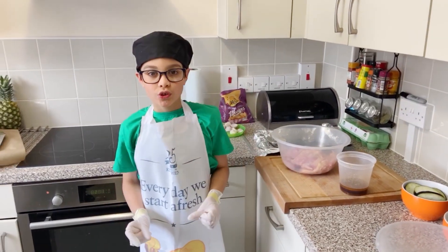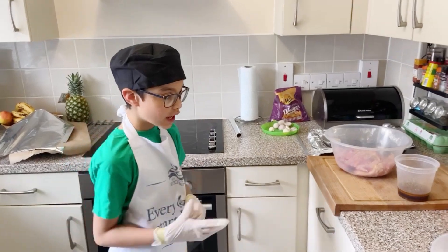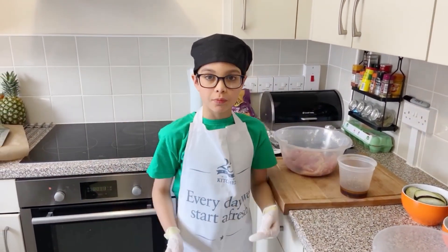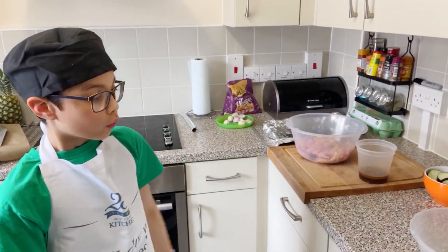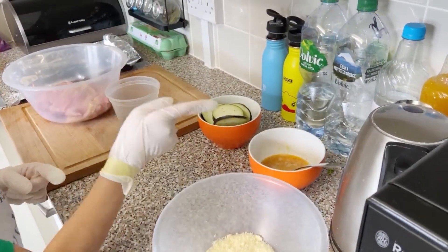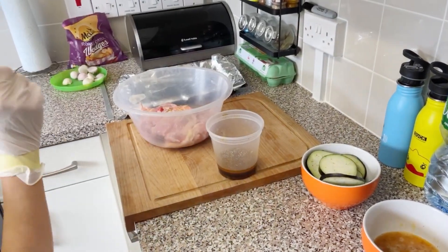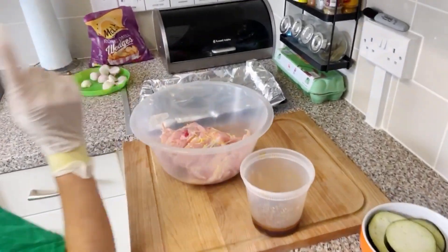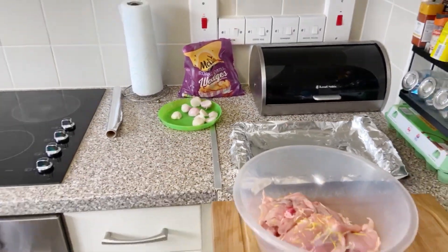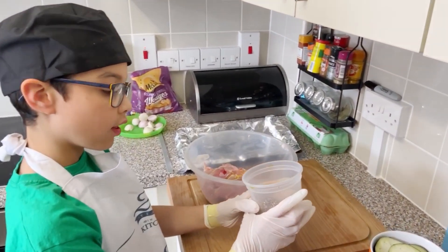Hey guys, and welcome to a video where I cook. Today we are going to be cooking chicken and vegetable roast pork. Now, what have we got here? Some cheese, mixed eggs, eggplant. This is sesame chicken, and that would be onion shallots. Now firstly, I'm going to pour this in there.